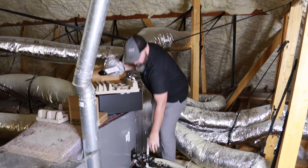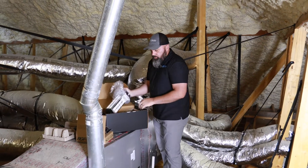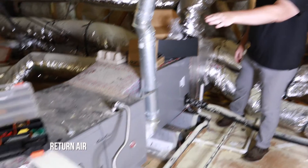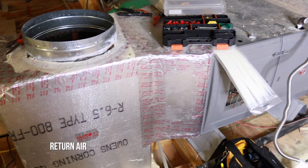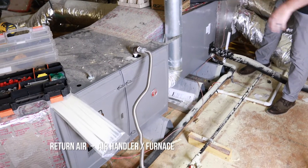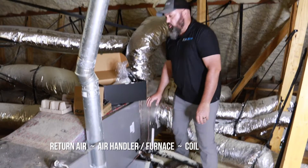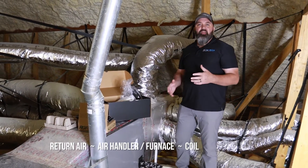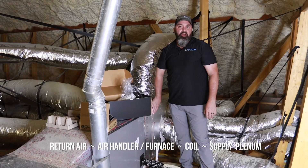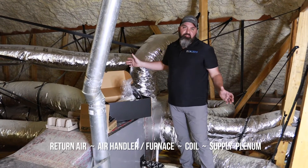Your supply plenum is what does just what it sounds like — it supplies the air into your home. In an air conditioning system, you have your return air, which is where air gets pulled into the system from inside the home. You have your air handler or furnace. You have what's called a coil, which does the cooling or removing of heat and moisture from inside the home. Then you have a distribution air plenum, which pressurizes and allows the air to go throughout the home into the duct system.